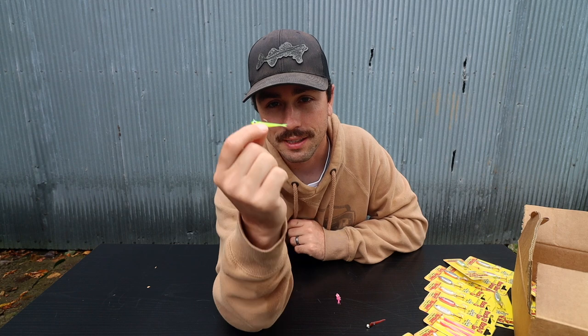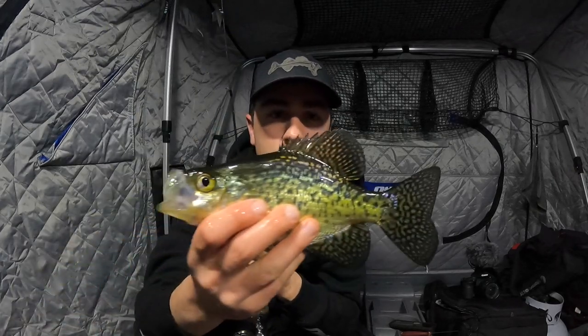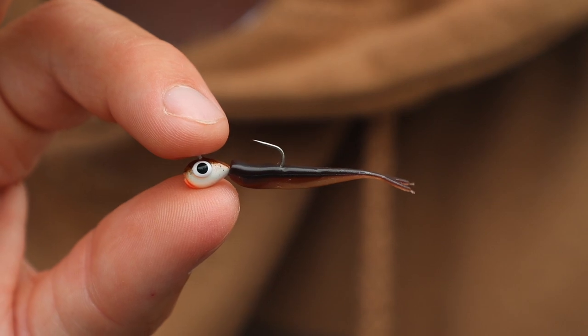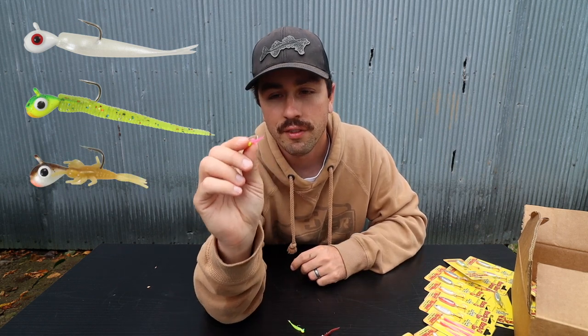They have it in two different sizes: the 1/28 ounce and the bigger 1/16 ounce like I have in my hand right here. The heavier weight is going to be better if you're fishing in deeper water or need something that drops faster and is more efficient, but you may want to downsize to the 1/28 ounce for those super finesse bites. They come in five different colors: gold, glow white, fruit fly, tiger beetle, and wood tick. It comes in three different profiles: the mini smelt, the blood worm shape, and the mayfly — all of them have their time and place.